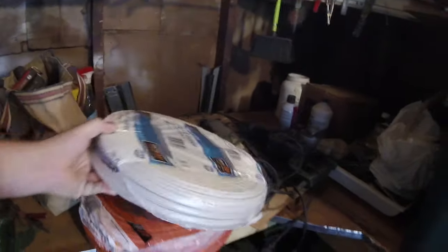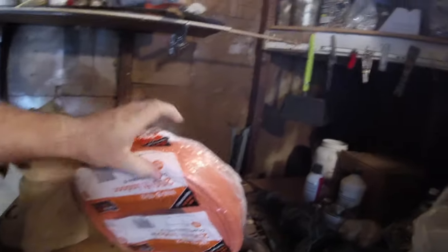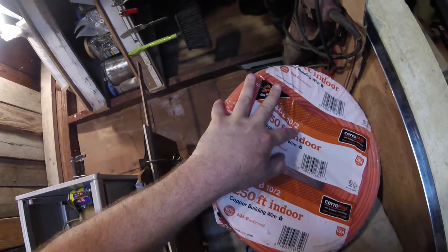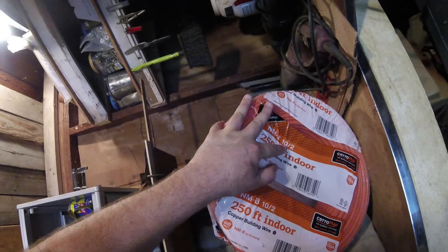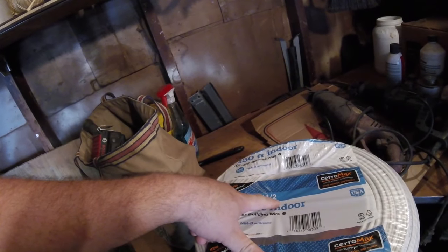To run the 30 amp all the way out there, I basically just needed 10 gauge wire with two wires in it, and a ground is included in that. Those numbers mean the gauge is the thickness of the wire, and 30 amp is good for 10 gauge. The smaller 14 gauge wire with two wires and a ground included is the smaller option.